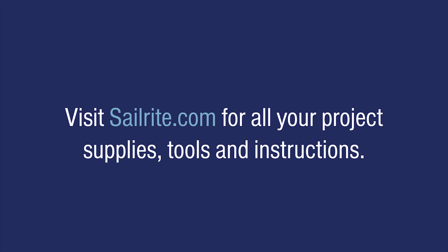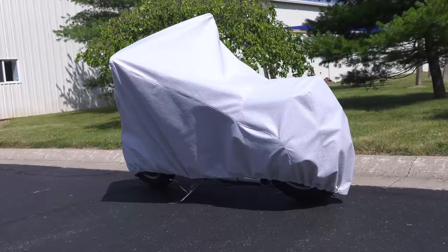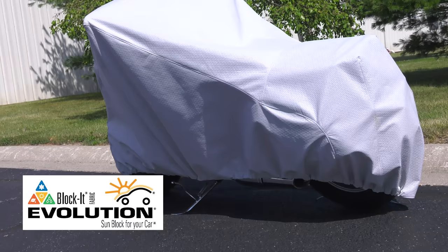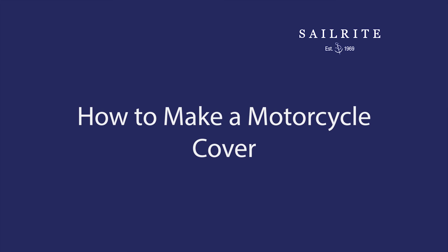In this video we're going to show you how to make a motorcycle cover. By making your own cover you can pick the fabric of your choice and build the cover to fit your custom configuration. We'll be using Evolution Blocket Fabric from Sailrite, designed with a four-layer construction to ensure a strong, flexible, breathable cover with a very soft inner lining.